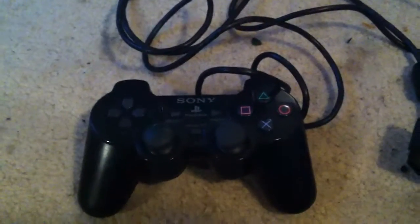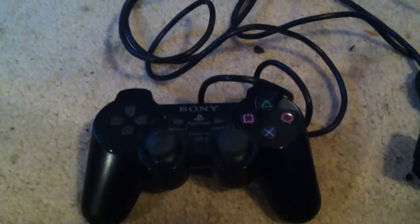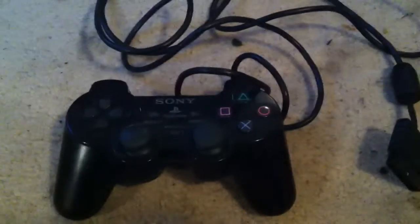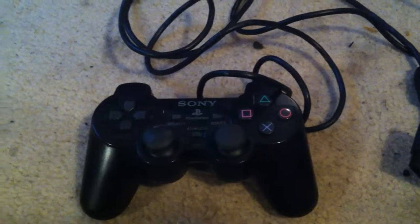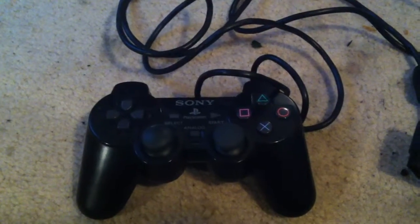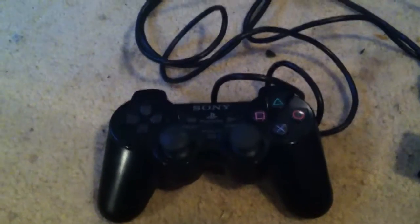Hi YouTube, today I'll be showing my PlayStation 2 DualShock 2 controller. I'll be reviewing it, and let's get started.